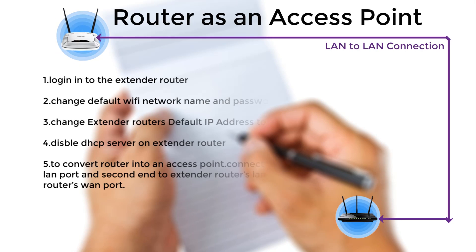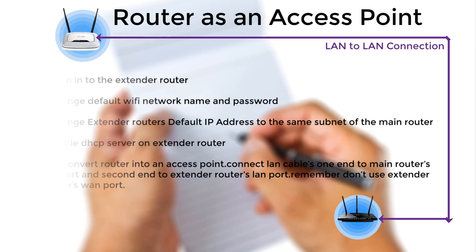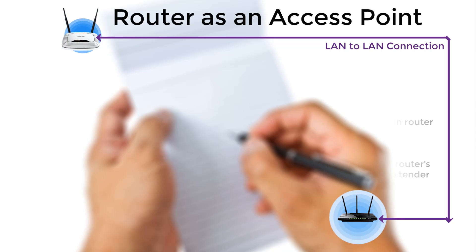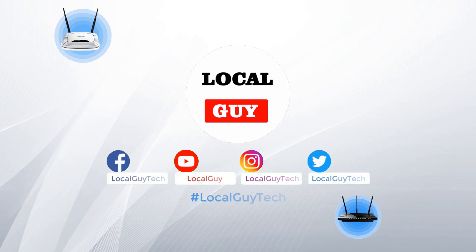Let's recap what we have done: First, log in to the extender router. Second, change the default Wi-Fi network name and password. Third, change the extender router's default IP address to the same subnet as the main router. Fourth, disable the DHCP server on the extender router. Fifth, to convert the router into an access point, connect a LAN cable with one end to the main router's LAN port and the other end to the extender router's LAN port — remember, don't use the extender router's WAN port. That's it for today. If you have any queries about the settings, please ask in the comments. Thanks for watching — please like, share, and subscribe. Goodbye.